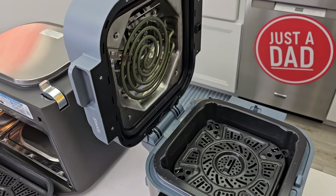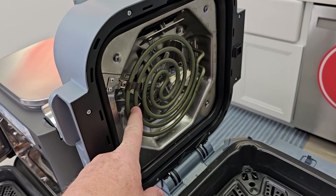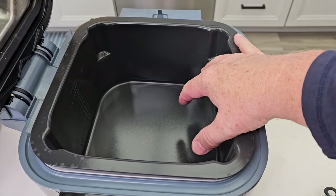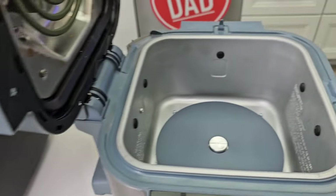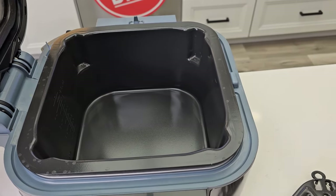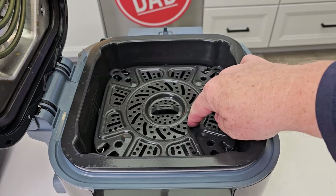Over on the Ninja Speedy, it's essentially the same concept, just different. The air fryer is in the lid with a fan. There's also a tray where you put the rice, noodles, and liquid. Underneath, there's a heating element that heats it up and causes steam. But you're going to have to put your proteins right in with that, and that's the biggest difference — where the protein goes.